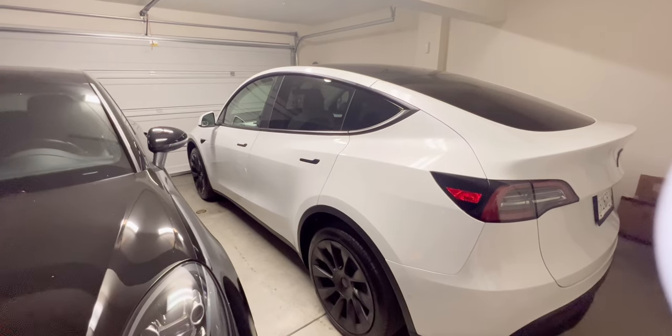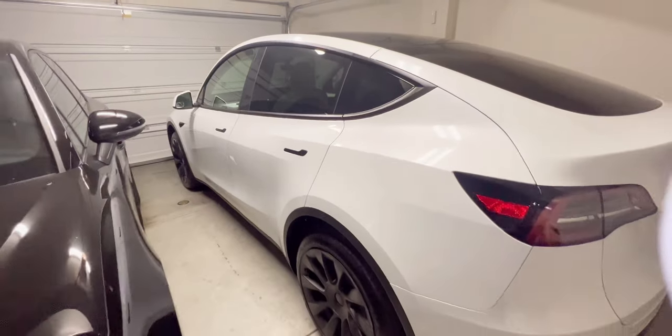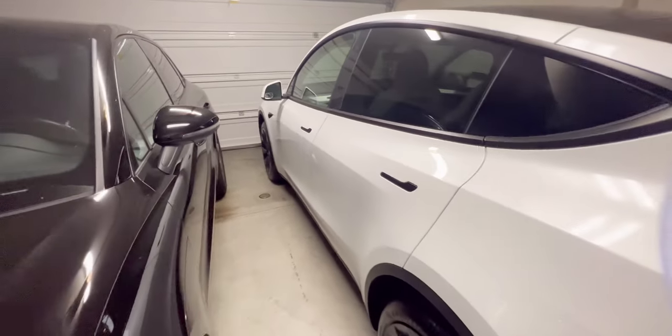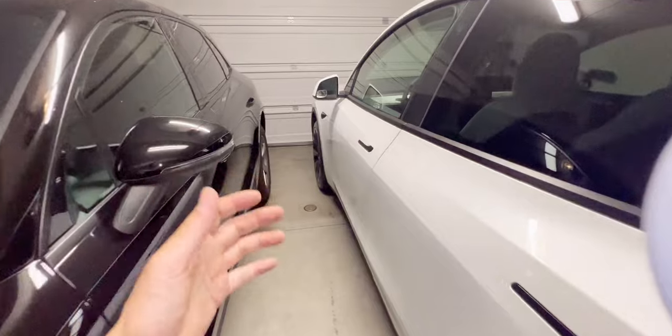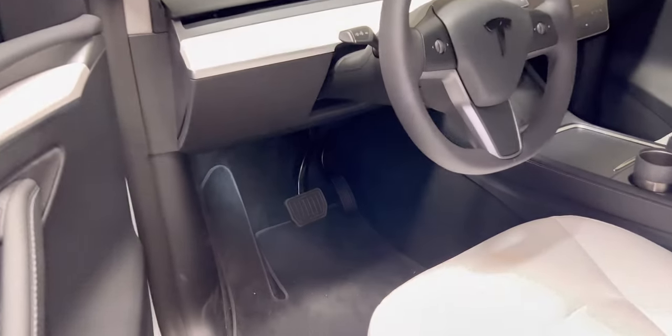Hey guys, welcome back to Tactical Expedition. Today I want to show you my Tesla Model Y 2022 long range. I keep doing a lot of upgrades real fast because I like having these basic things. So that's the first thing you see - check this out.